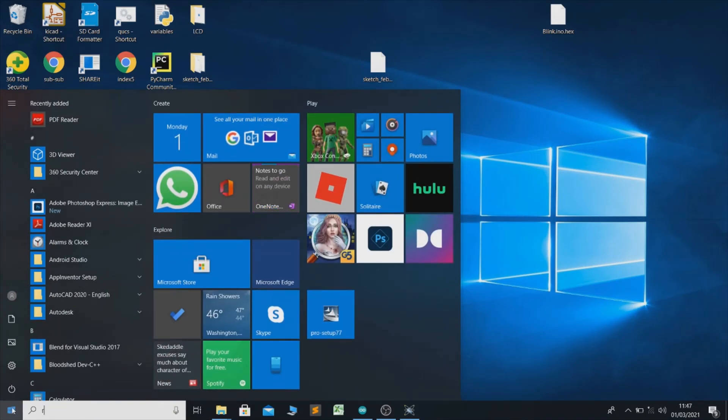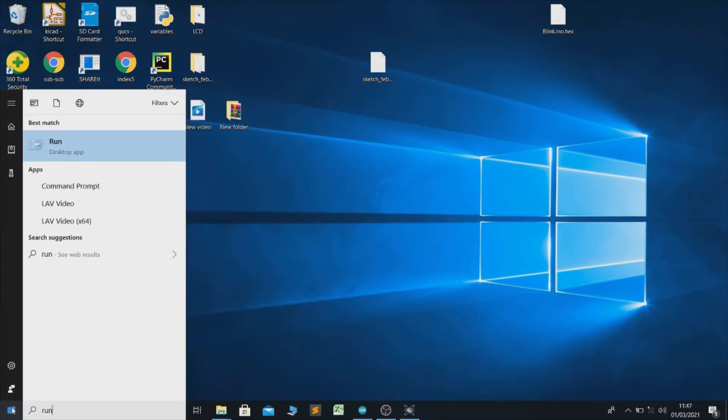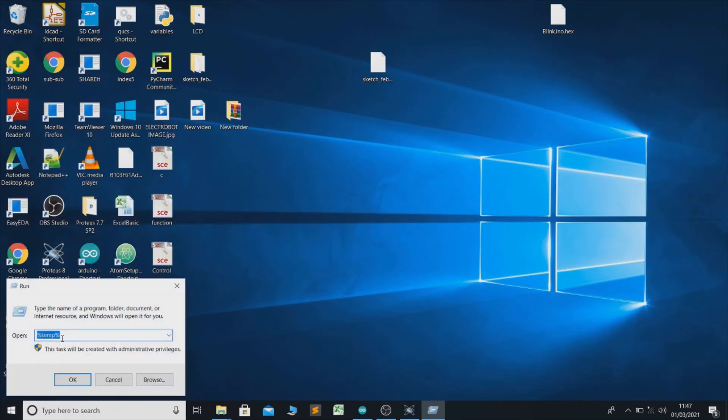Type %TEMP% and click OK. Now search in the title bar for the hex file.